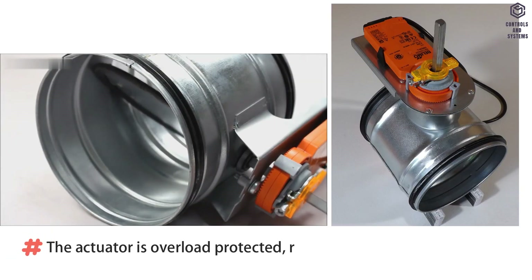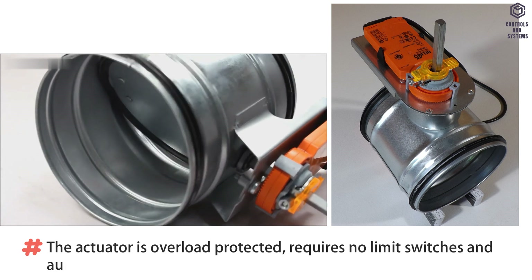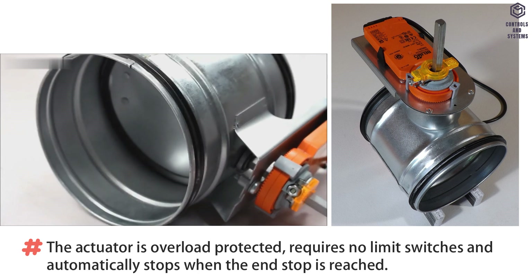The actuator is overload protected, requires no limit switches, and automatically stops when the end stop is reached.